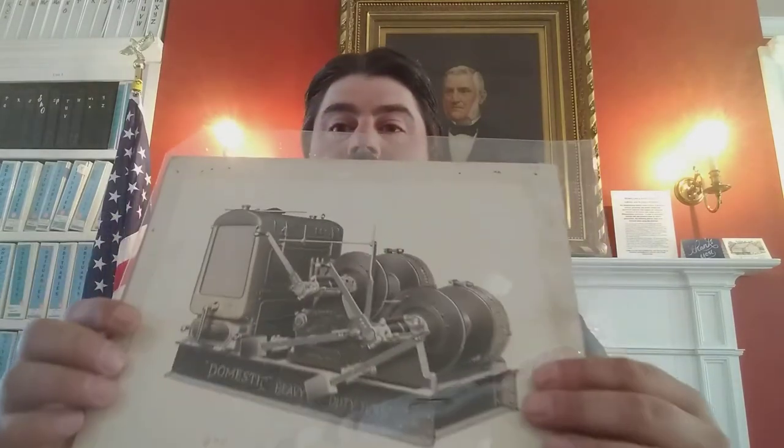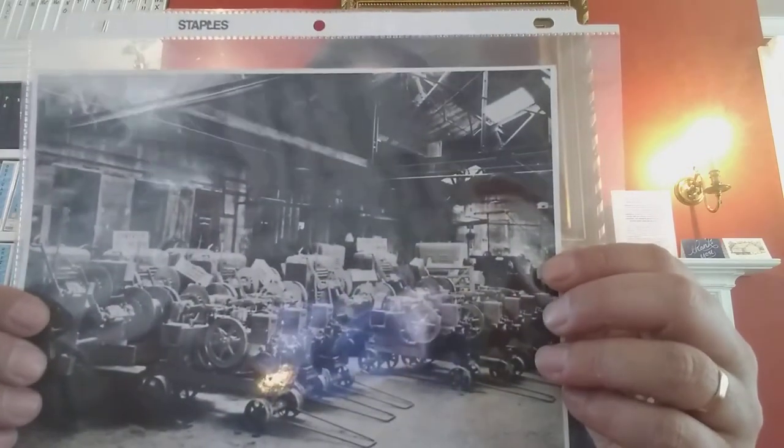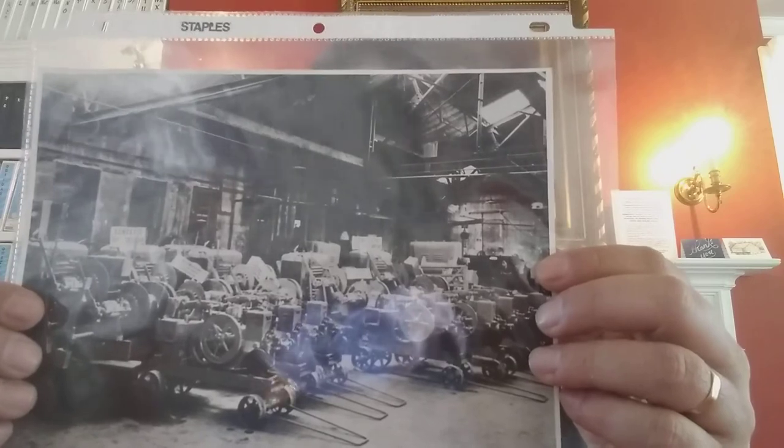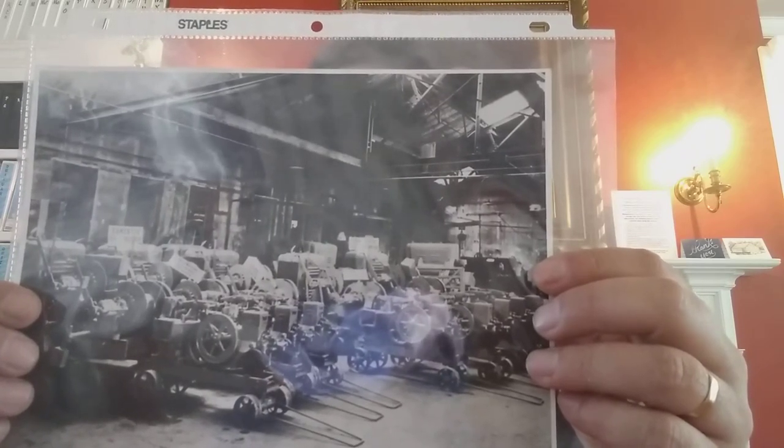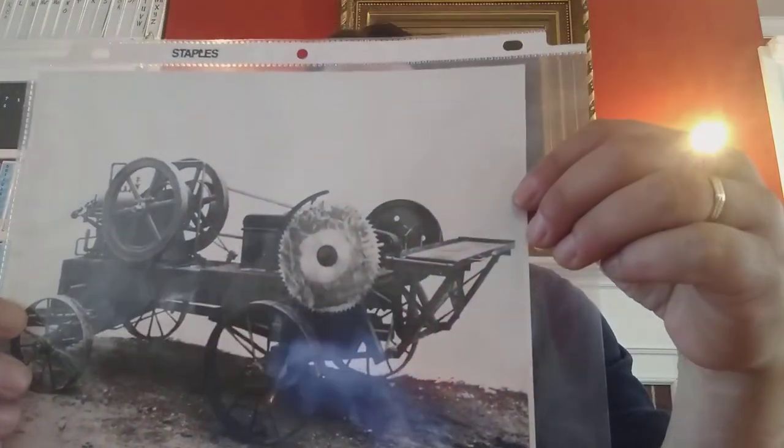As I was digging through these boxes to get information for him, I found a lot of interesting artifacts such as tape reels and photographs. This photograph here was taken in 1963 inside the experimental test floor area. This photograph here shows the Model Type A engines that were manufactured between 1912 and 1915. I love this one because it has a saw blade on it, so you know this engine went to a lumber yard most likely.